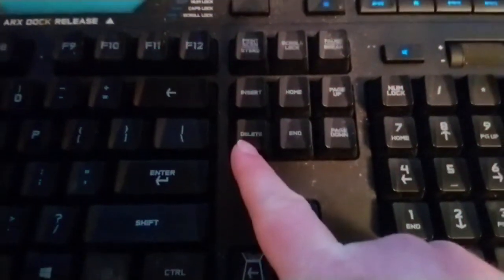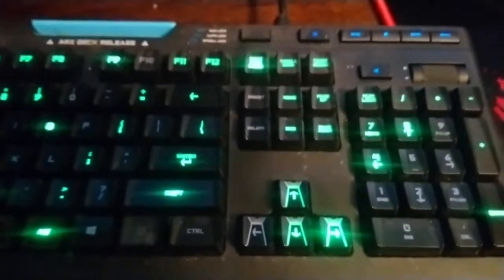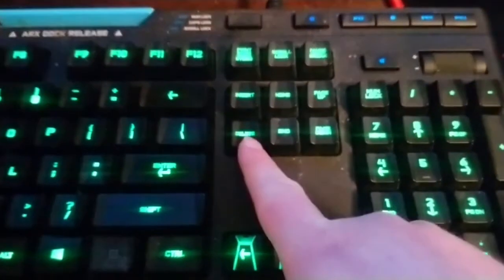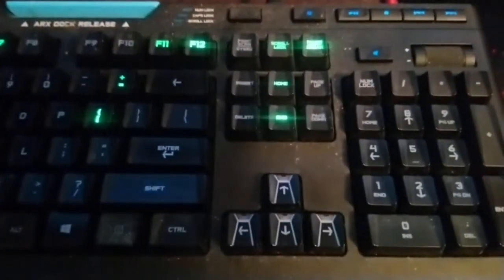So this is basically how you press the delete button on your keyboard. Now I'm going to show you guys one more time how to do this, and then I'm going to press it right now. Okay, cool. So that's basically how to press your delete button on your keyboard.